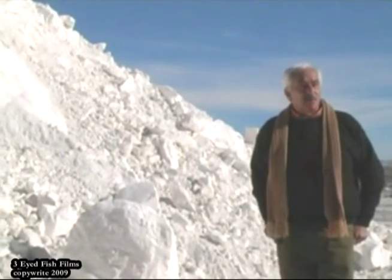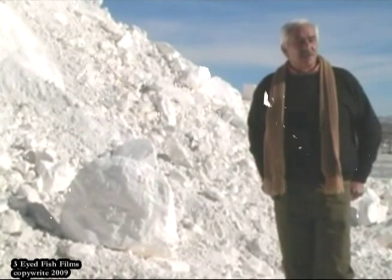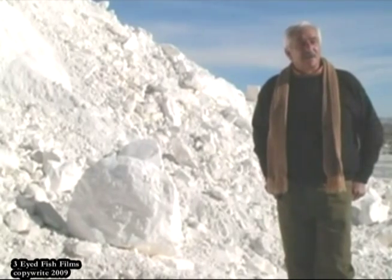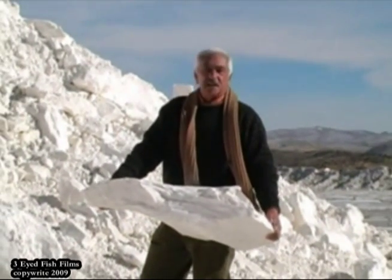How much does diatomaceous earth weigh in comparison to other materials? Gravel weighs approximately 2,400 pounds per yard, while our material would be about a third of that. Pick up any of these chunks — you'd think it's going to weigh a couple hundred pounds, but you'll find it weighs about 25 to 30 pounds. This one weighs approximately 18 pounds.